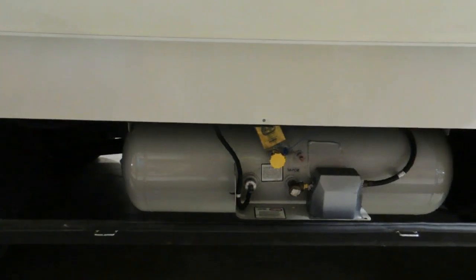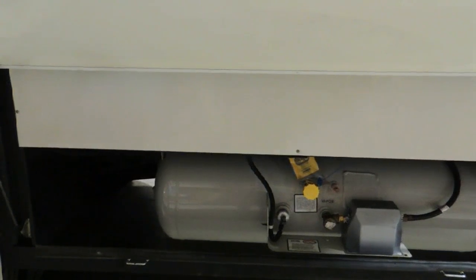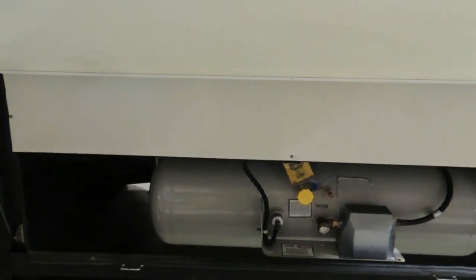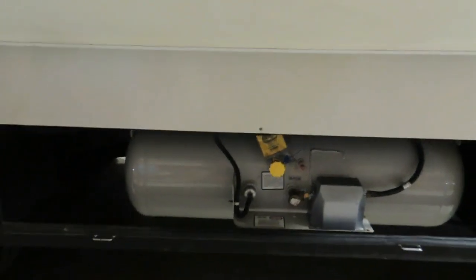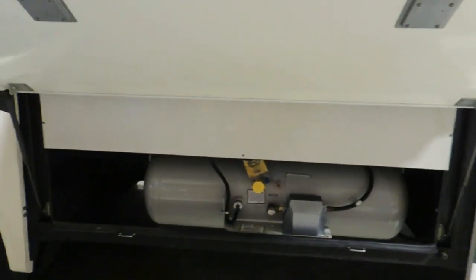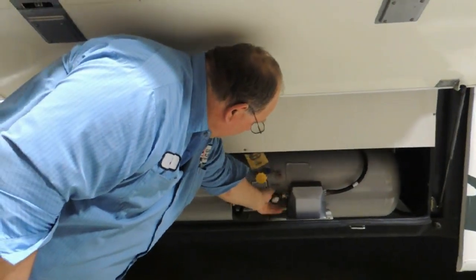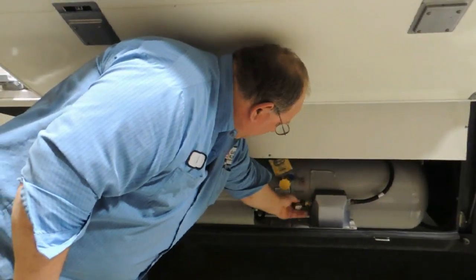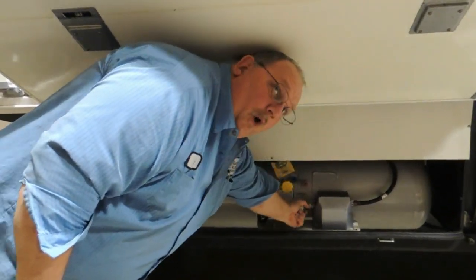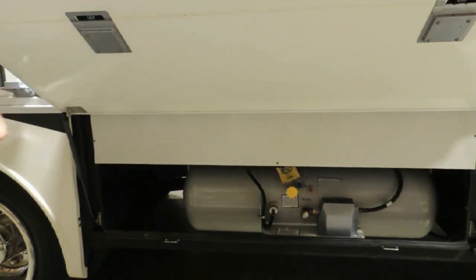You can get propane filled at campgrounds or RV dealerships. We just filled it this morning. These two devices are used for filling. Your service valve is located right here to turn the systems on. When turning it on, go full open. When turning it off, fully closed — the valve will leak in between.